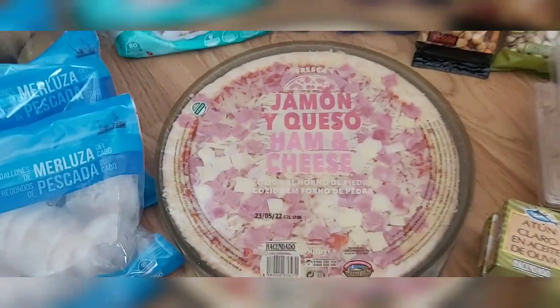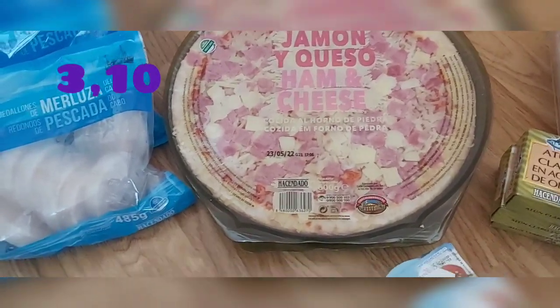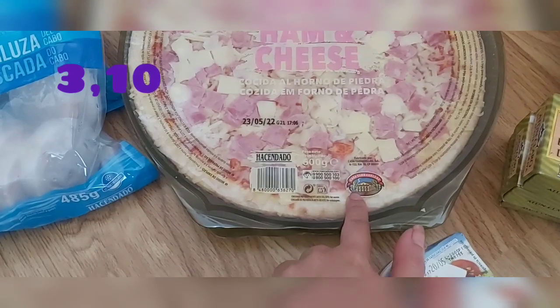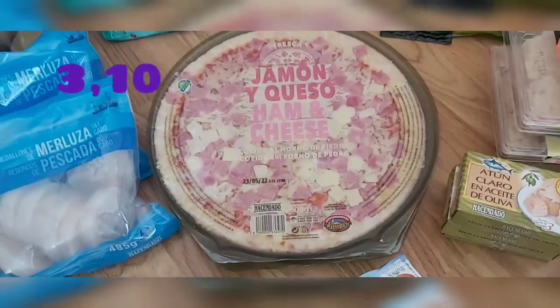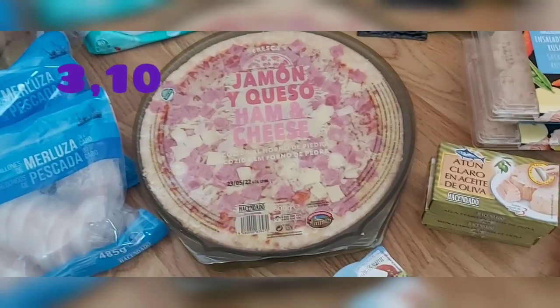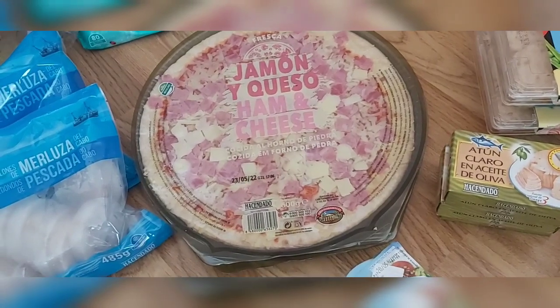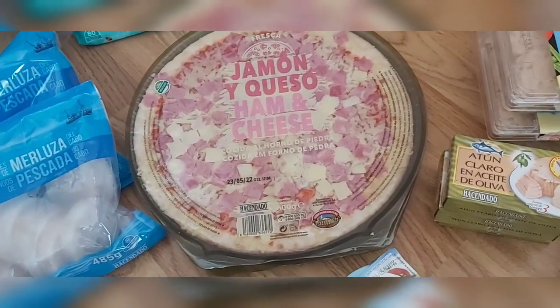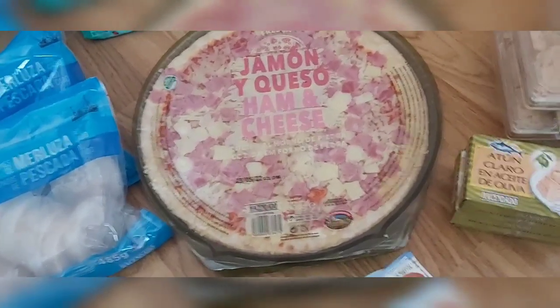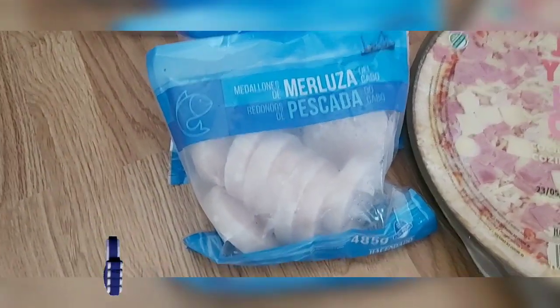También compré la pizza de jamón, chorizo y queso — ya sabéis, Hacendado, que la hace Casa Tarradellas. Es de 600 gramos y es muy suave, muy dulce. A quien le siente la pizza fuerte por la noche, con mucho orégano, esta no lo es — es muy suave. Aun así yo le echo un poquito de queso más por encima.